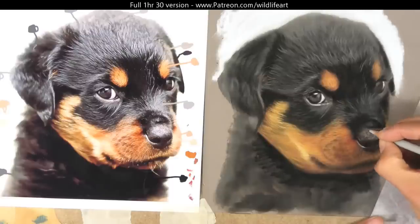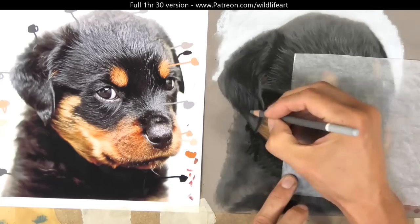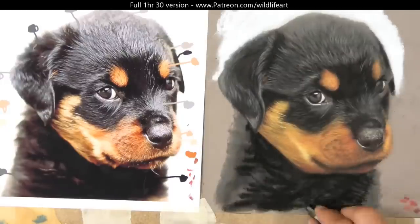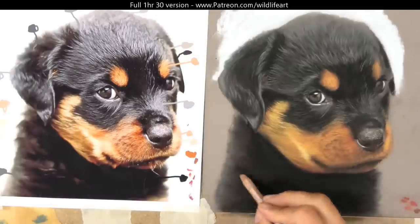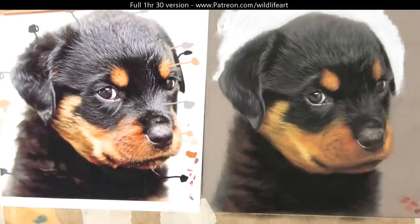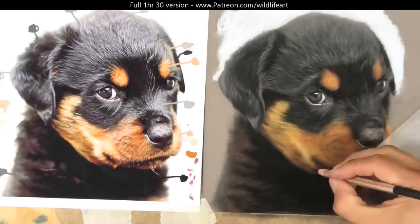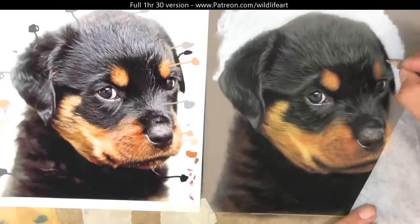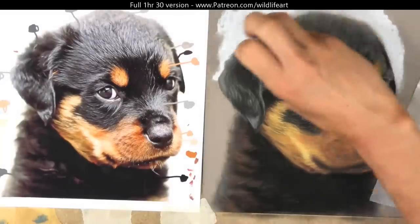Just putting in some of the detailing on the nose — I have a whole video on that in real time on my YouTube channel specifically on dog noses, so if you have trouble with that you can check that out. Notice as well that when I'm doing these pastels I'm working mainly from dark to light — that's one of the benefits of pastels, the ease of going light over dark. A quick tip: if you want an area to be very dark, like under the puppy's chin, go straight in with those darks. If you want a highlight, make sure you haven't got anything too dark underneath, so you can get pure colors and nice contrast.